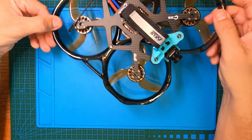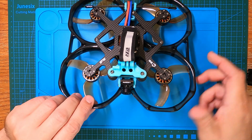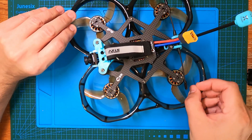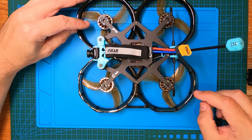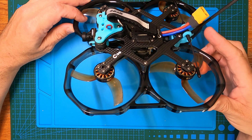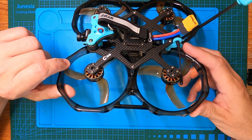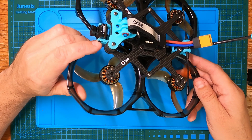I'll show you how that went down in a bit, but the main reason for today's video is to show you what I'm planning to do with this thing. Now that the DJI O3 unit is out, I can see there are Thingiverse TPU printouts for a GPS mount and also for the DJI O3 camera.